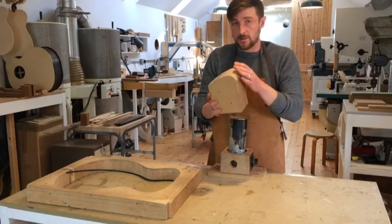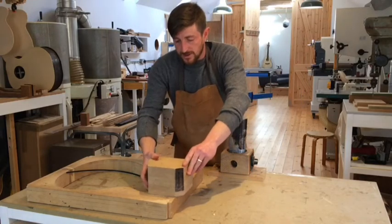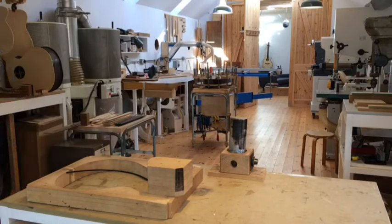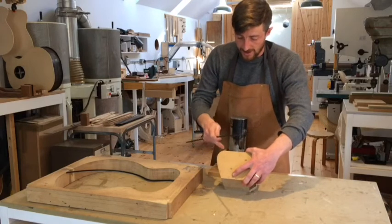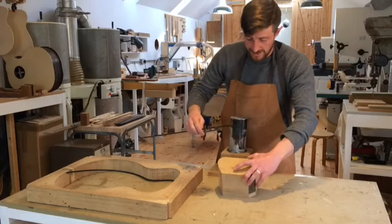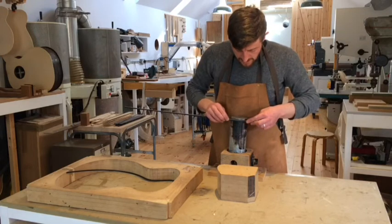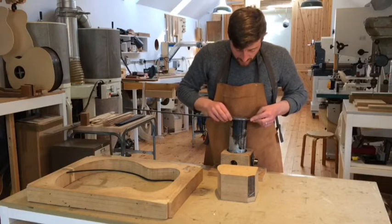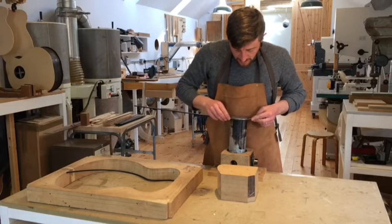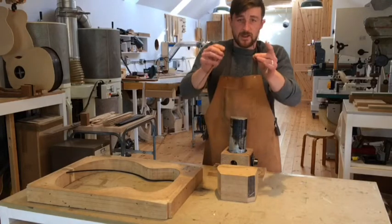This guitar has a cutaway, and in this case it's a Florentine style with a very tight curve on the inside. I'll get that orientated correctly. There's a flap here where the fingerboard will go, then it gets very tight before heading off into a shallower curve. Getting the orientation right and starting the bend, working it around – this is a really tight curve, following the curve of the iron almost exactly.